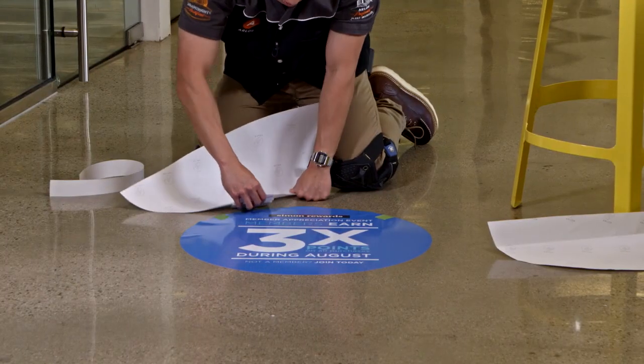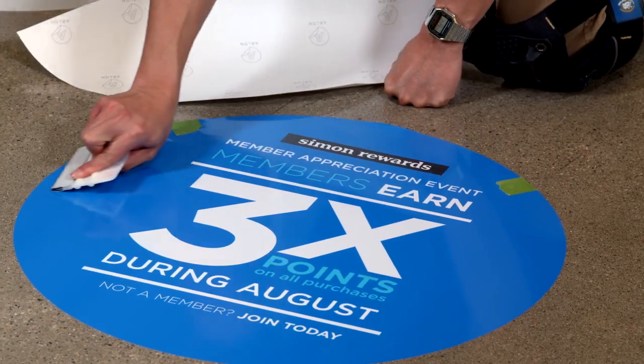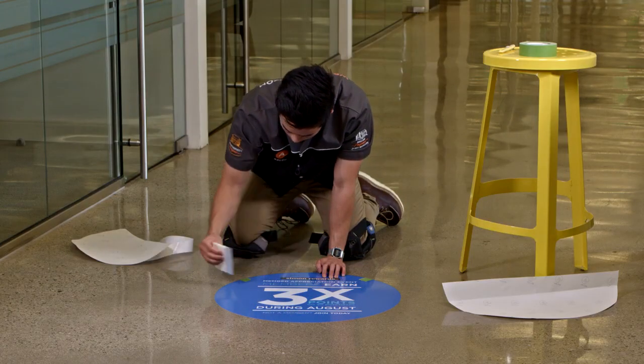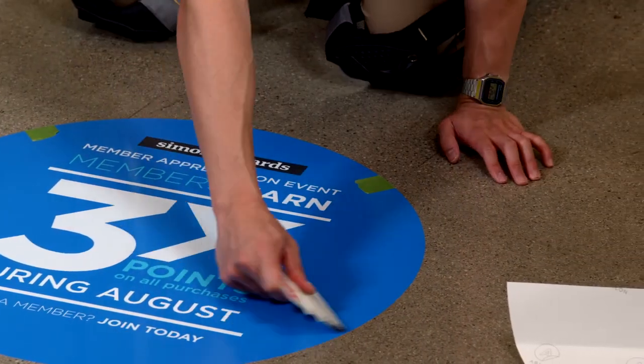A floor graphic installation isn't complete until you resqueegee the outer edges and corners of the graphic using firm pressure. I recommend squeegeeing within 6 inches of the outer edge to promote adhesion of the graphic to the floor at its weakest point.